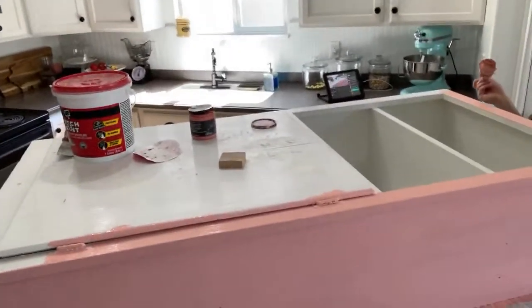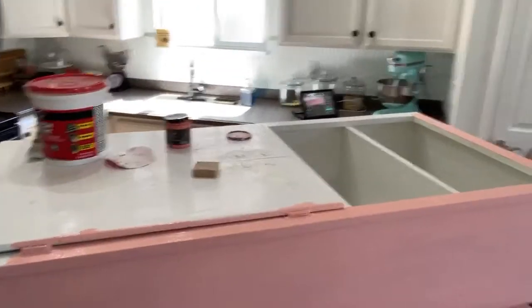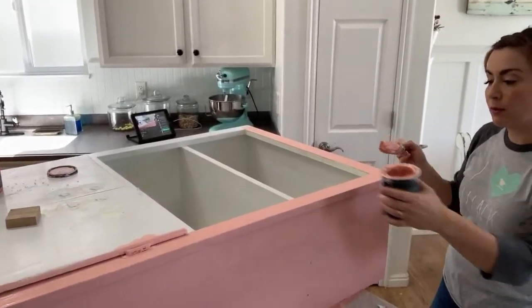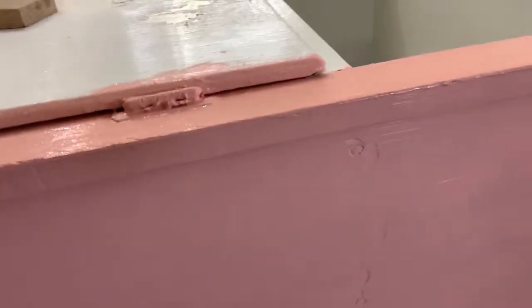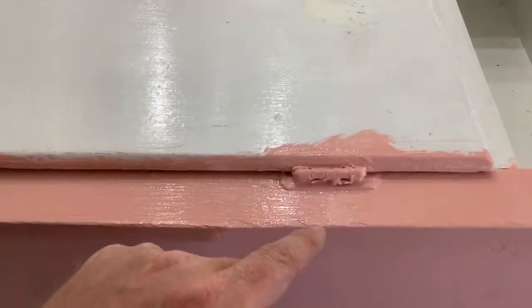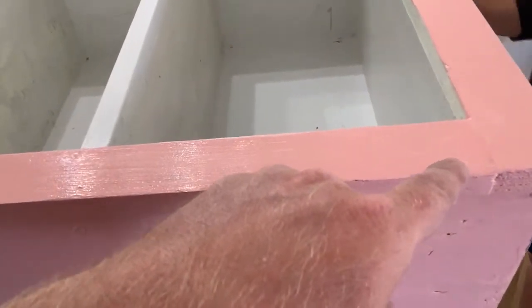I think it'd be cute to leave the inside white and just paint the outside pink. We'll come back after the live and brush on a coat of white. Here you can see raw wood on one side versus the streaking on the latex side — it's not bad, but a second coat will cover it completely. You can just see where the brush lifted or ended a stroke, and that disappears with the second coat.